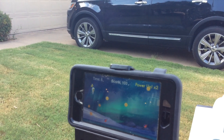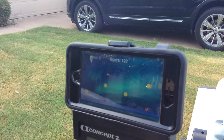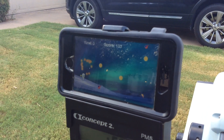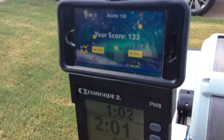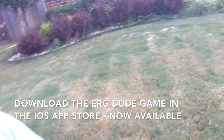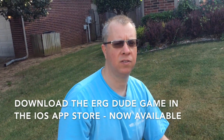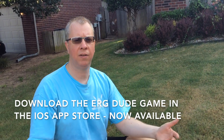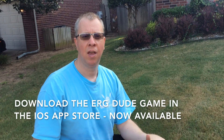Off I go again, getting those coins. Two strokes. I'm really having to pull — I'm getting a workout because I set it on hard. So that was a demo of ERG dude. ERG dude is now available in the App Store for iOS devices. If you have an iPhone or an iPad, you can play it on both. I really appreciate everybody tuning in. Thanks for watching another rowing coaching video.